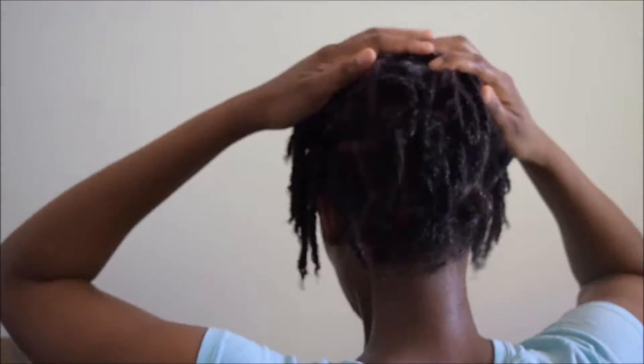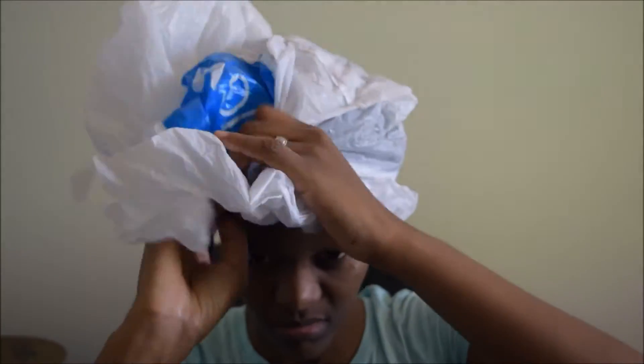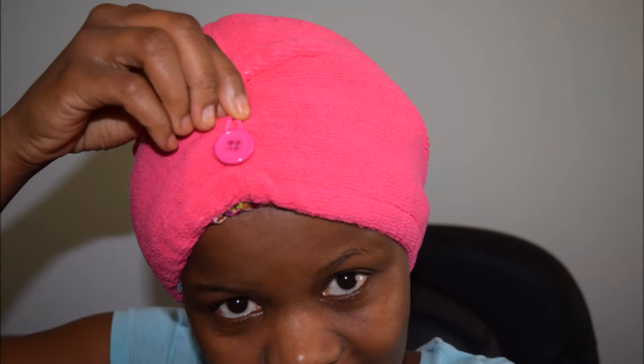I'm just working the product through my hair, especially at the hair ends. I'll be covering with a plastic cap — I don't have a plastic cap for hair here, so I'm just using a grocery bag — then covering with my second scarf and then my towel cap.